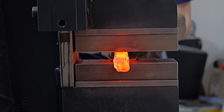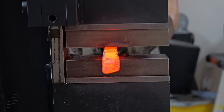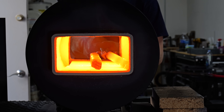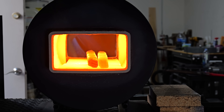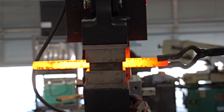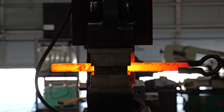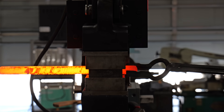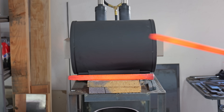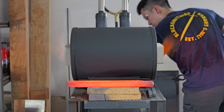Once I was satisfied with how much twist I put into both billets, I took them back to the press and forged them back into squares. I was actually surprised at how much of the width I saved — those two blocks in the press are not an inch, they're 0.9, but I expected it to be around 0.8. And you can see here I in fact do sweat, even at 120 degrees.